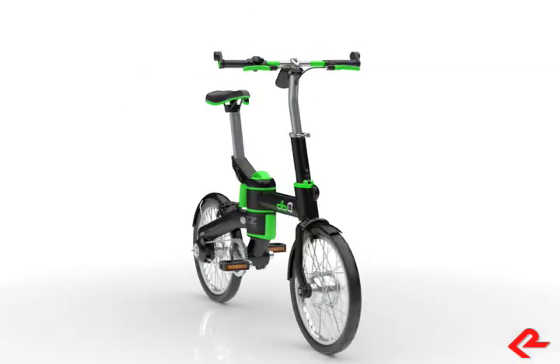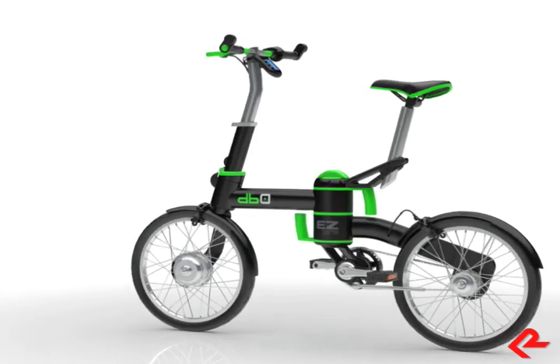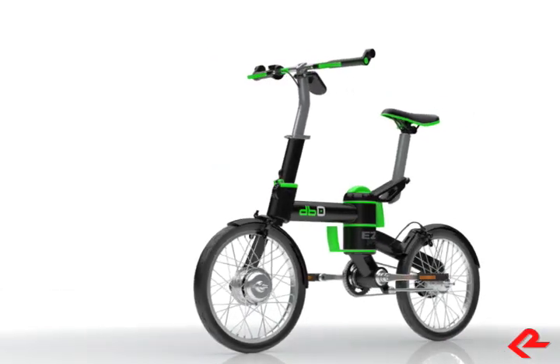Overall, there is no mistaking this as a folding bike. At the studio, we often say there are some elements you should be able to see from space — and this is a great example of that.